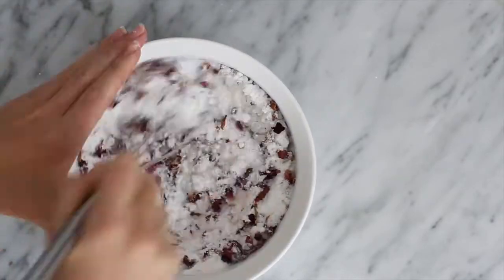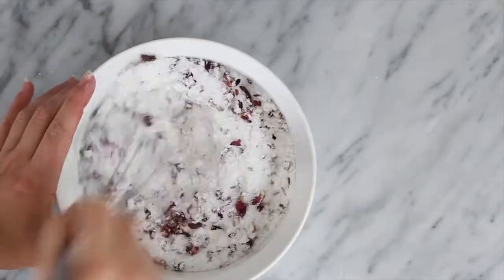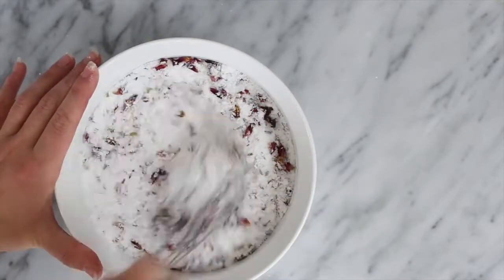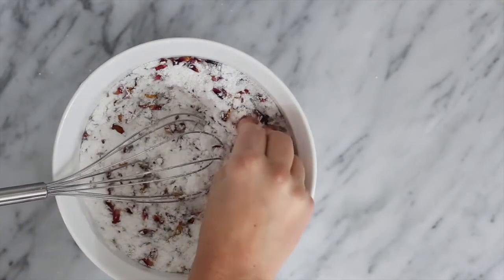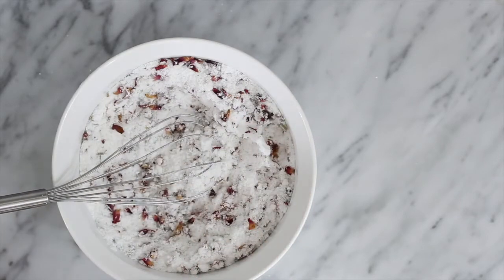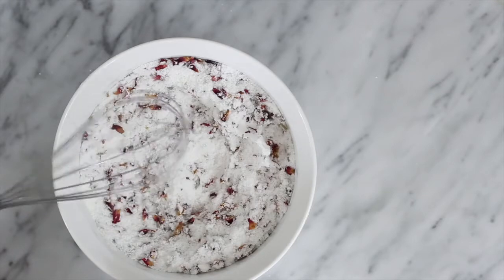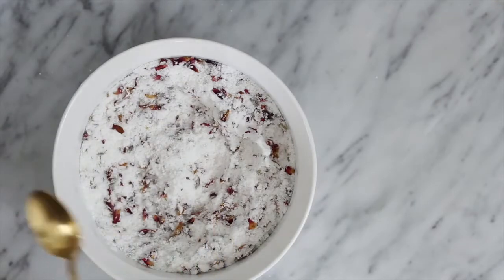If necessary, add a touch more water — no more than a half a teaspoon or so — until you gain the right consistency. At this point you're ready to form your bombs. I used actual bath bomb molds, which I've linked below, but you can really use any enclosed shape you like.